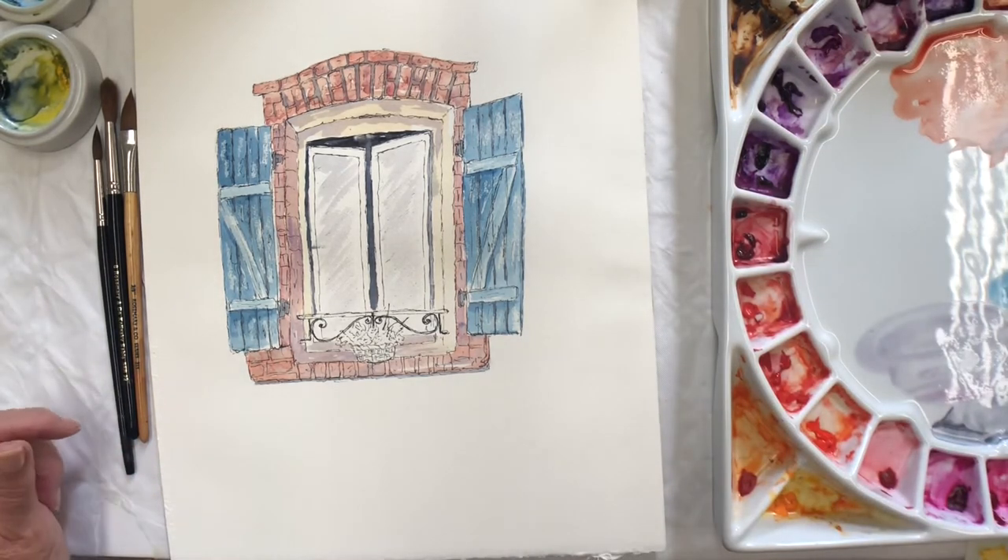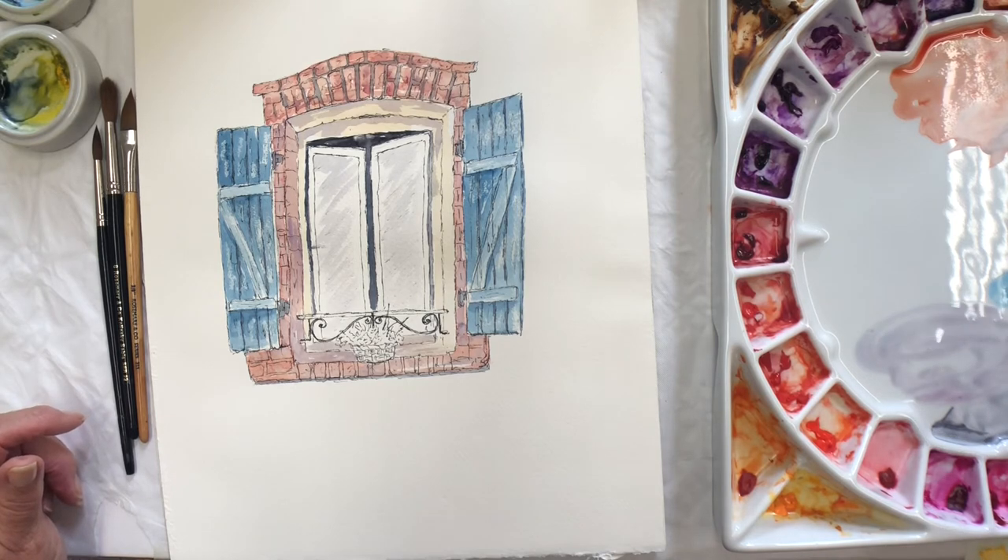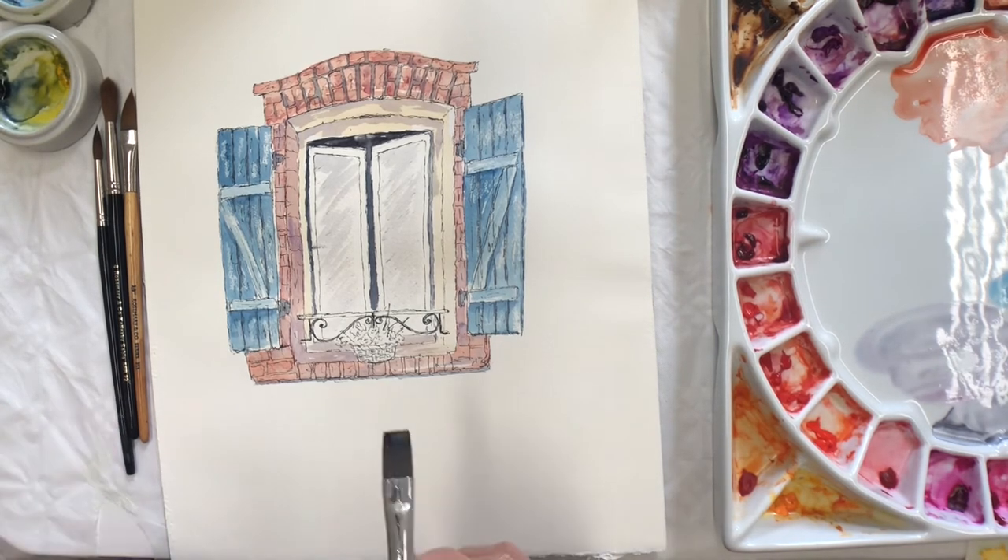So now I do something with that ironwork. I'm using indigo with some of the Prussian blue that I've been using.